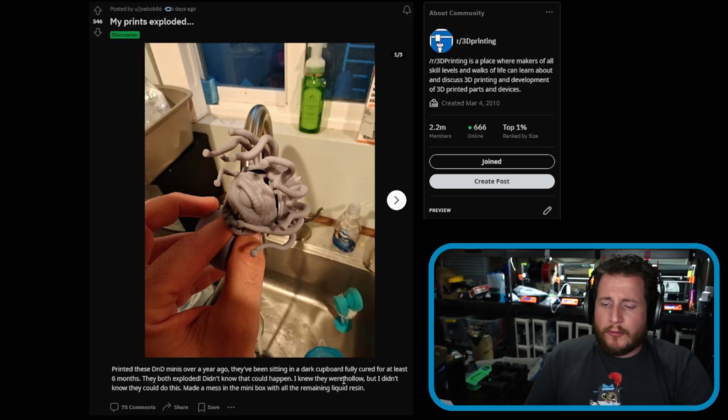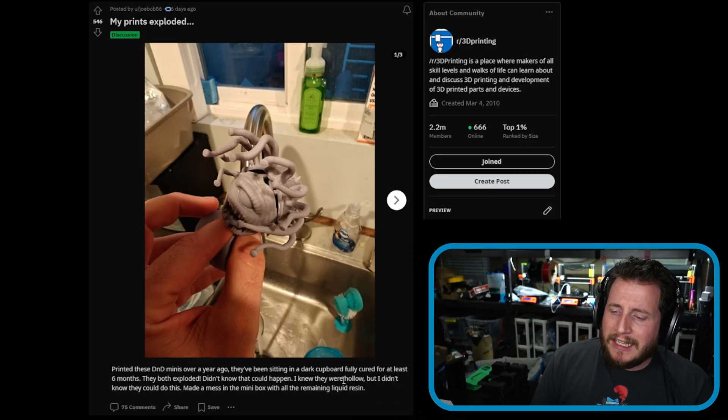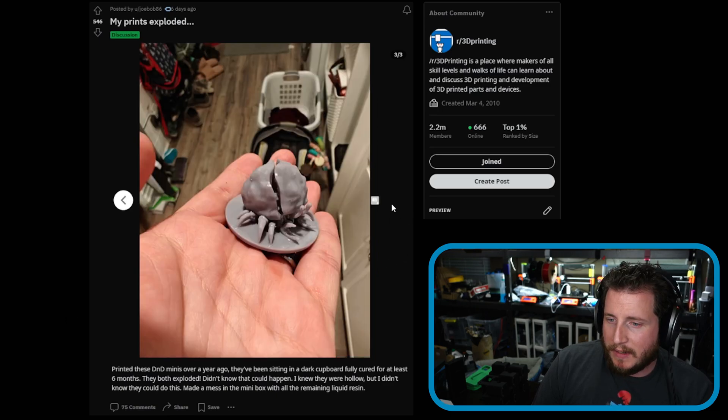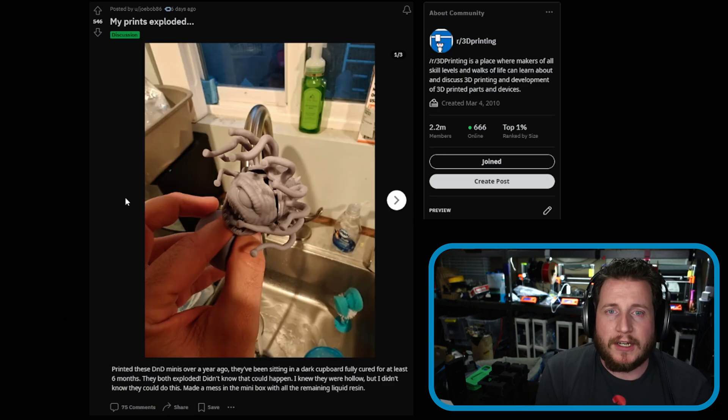This user printed DnD minis over a year ago and they've been sitting in a dark cupboard, cured for at least six months. They both exploded — they didn't know that could happen. The minis were hollow and made a mess in the mini box with all remaining liquid resin. A few problems here: one, you don't have gloves on — resin is toxic.